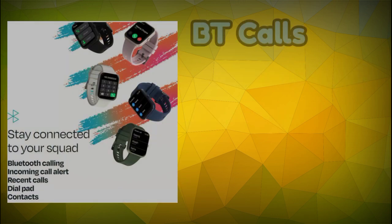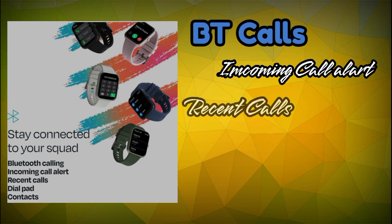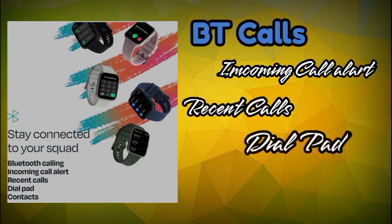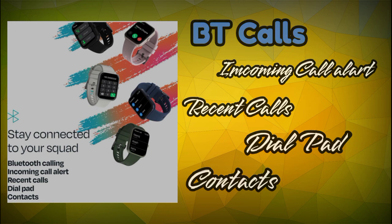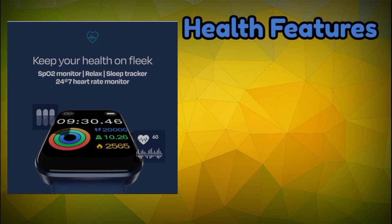There is a Bluetooth calling option — you can make and receive calls. You also get incoming call alerts, recent call options, dial pad, and contact options. So for Bluetooth calling, you get all the same standard features, allowing you to take calls directly on the smartwatch.